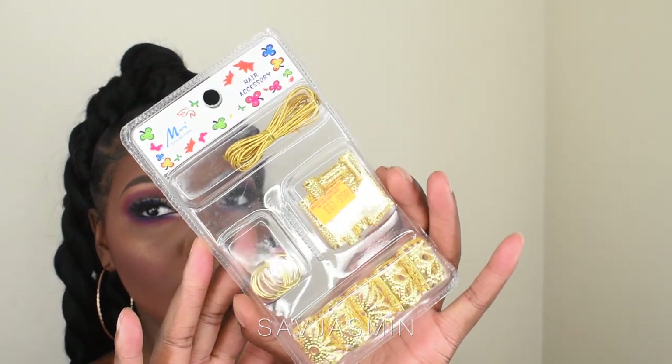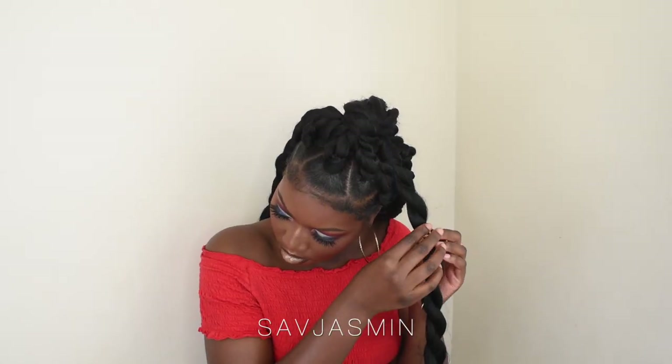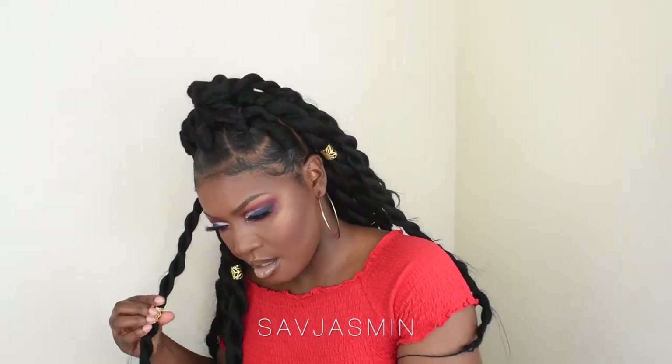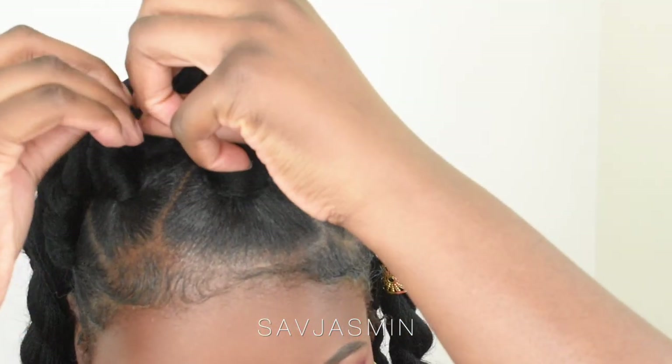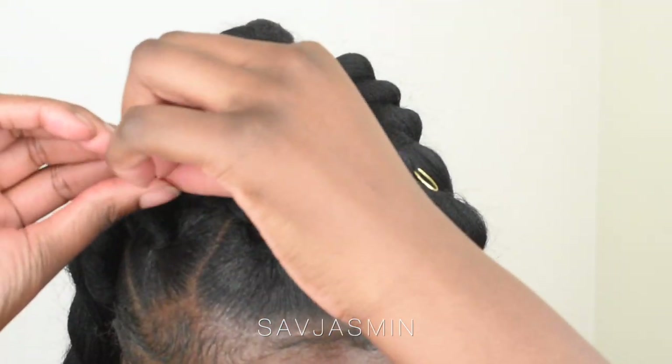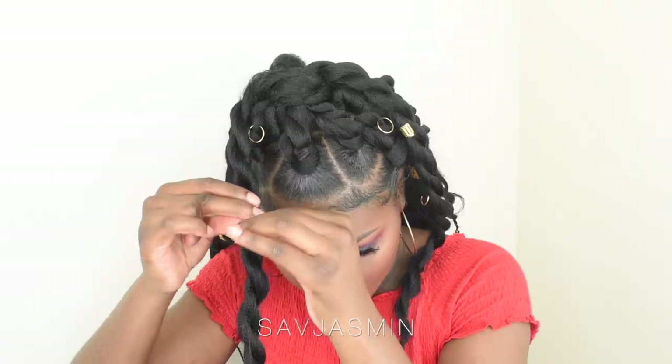Fast forward to two days later — I decided to accessorize my hair and just bought these accessories from a hair shop in North London. Also, look at my hairline, look at my edges — they're still in place. This is two days later. When I say this gel really, really is the business — if you have never bought or used it, I really suggest you try it out. I think it's so much better than Eco Styler and it doesn't damage your hair or flake.